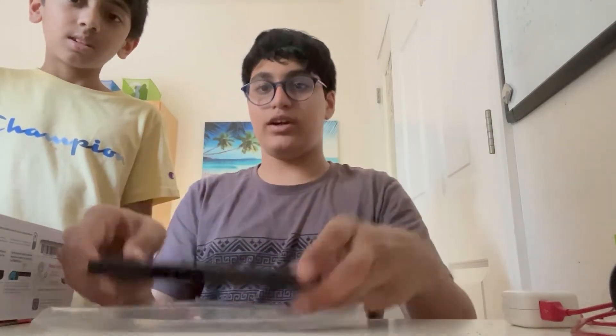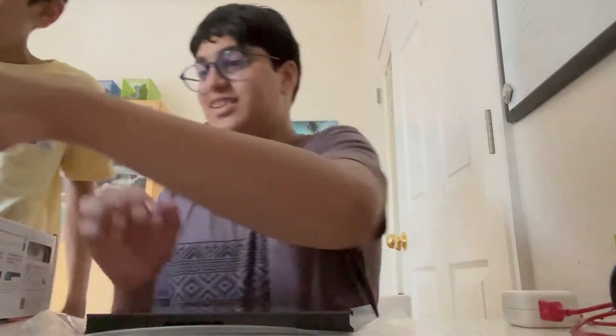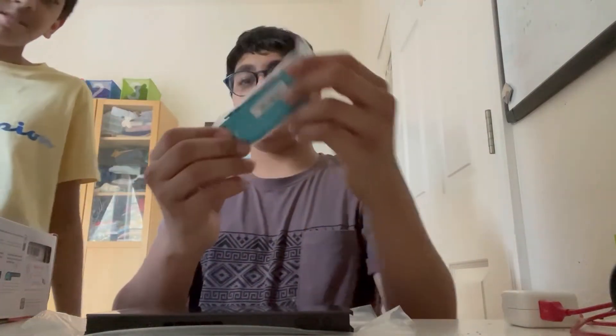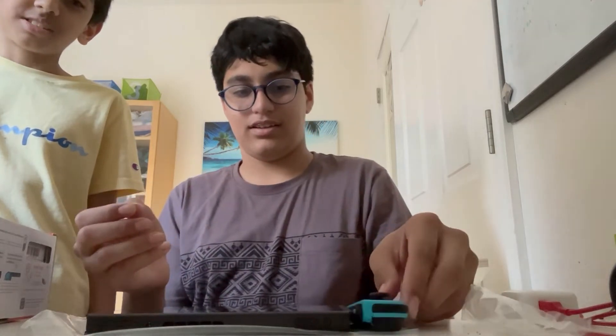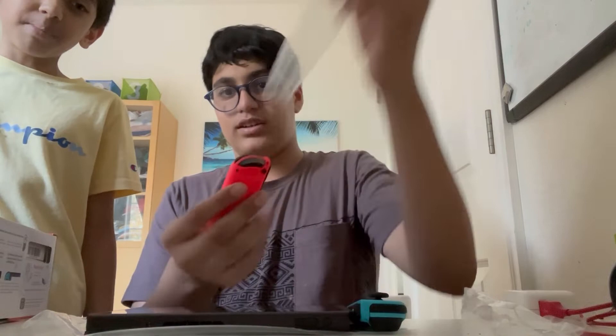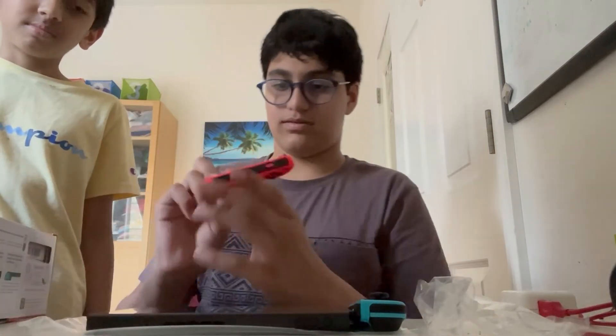Okay so here guys we have the actual Switch. Show the logo — the logo's on the back of the Switch. Here is the first controller. Show the symbol — there is no symbol. And here's the other red controller, guys.